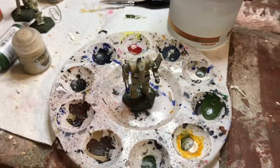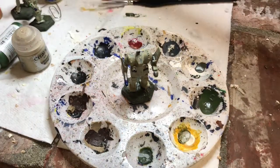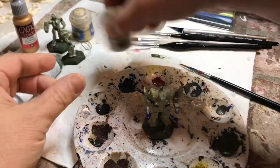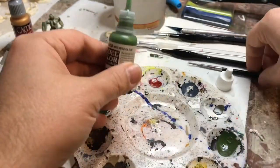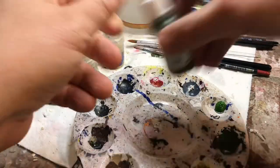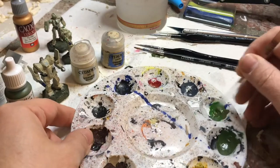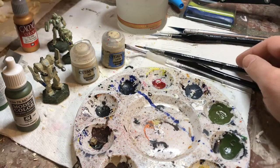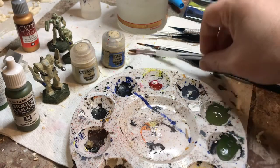Now I'm going to start putting the Liao Green on, and I've decided to only do the tips of the arms and ends of the legs. The body will stay the khaki-ish Ushabti Bone, and I'll add little accents of gold later too. I want roughly 80% of the mech to be ivory, 15% green, and 5-10% gold. Here I'm mixing the US Olive Drab and Medium Olive 50/50, adding just a little bit of water to thin it.